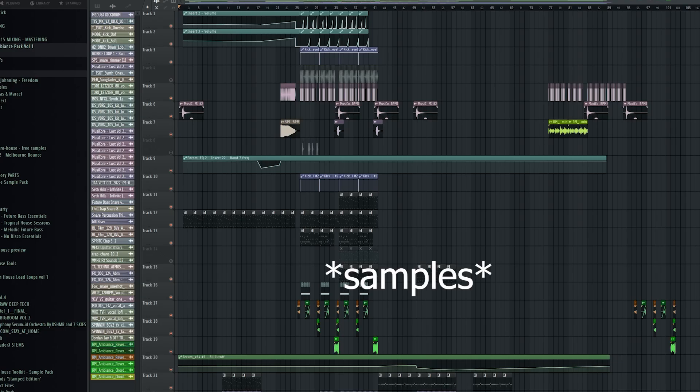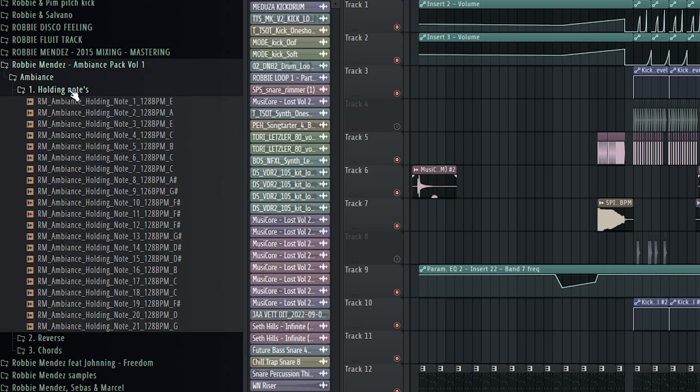So 60 high-quality presets split in three different folders. The first one has 20 holding notes, which is just a certain sound on one note. All of them have some movement inside to make it a little bit more exciting.